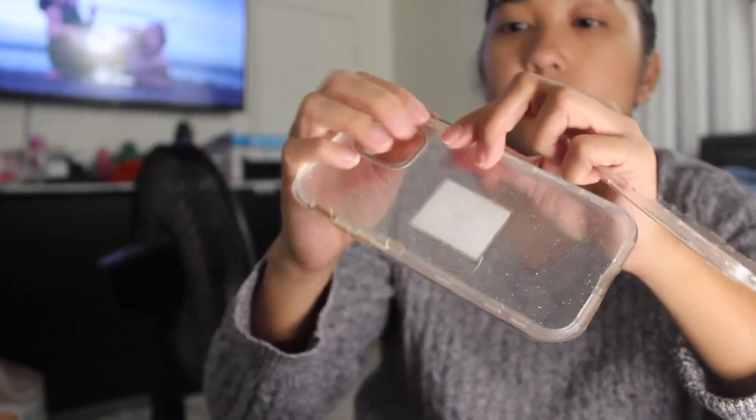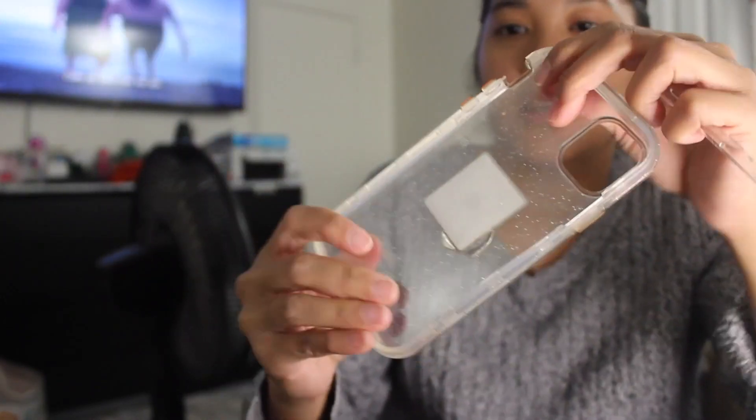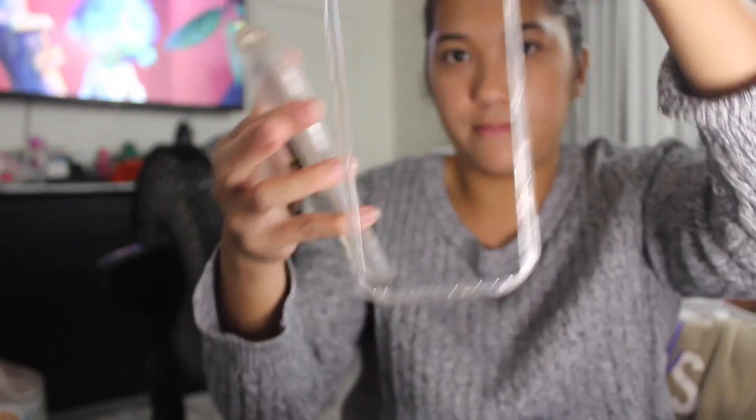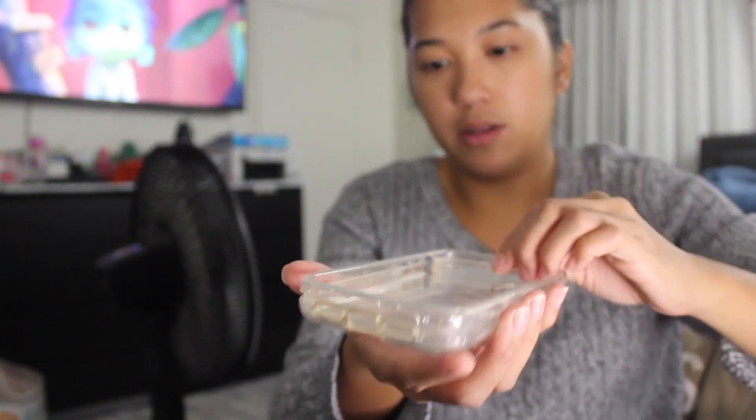You just put it like this, insert your phone in, and then it has the front cover — just like this. There's no screen protector, but you just plop it on just like so and it clicks.